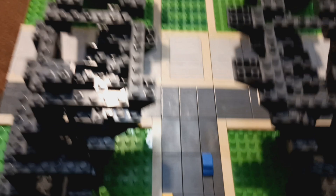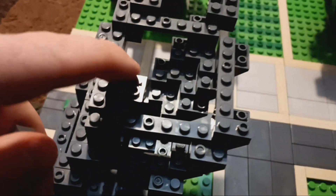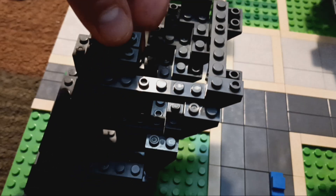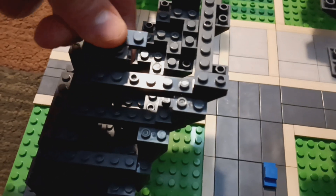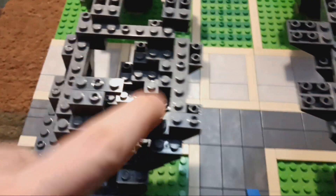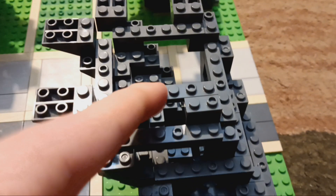With the two 1x3s, we are going to put them in the back part of this raised 2x2. So one goes right here — the 1x3 — notice where it's pointing: it's pointing to the right. And two: this one's pointing to the left.